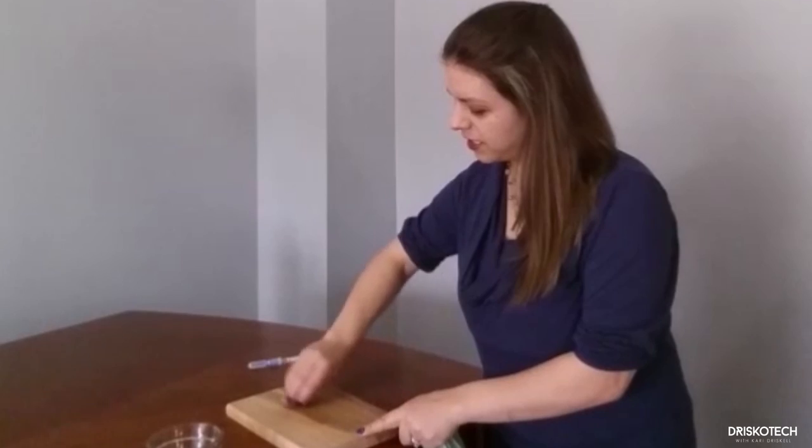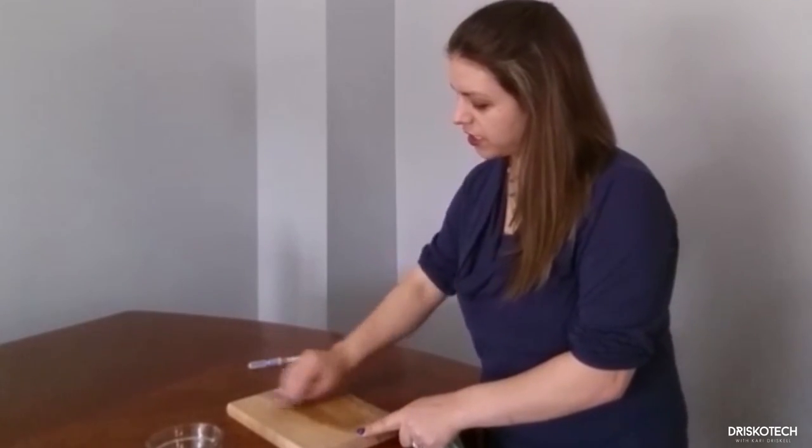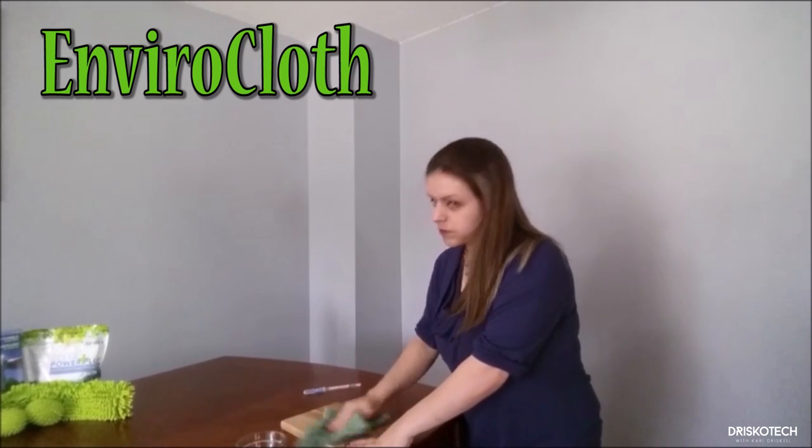So let's see how our microfiber cloth holds up to everybody's number one fear in the kitchen — raw chicken! I don't even have to run to the sink to wash my hands after touching that raw chicken. I know that if I wipe my hands on our Envirocloth, those fibers are going to pick everything up off of them. When using your Envirocloth, make sure it's wet, wring it out really well, use it flat, and you'll do a great job.